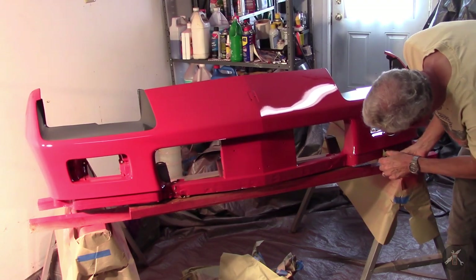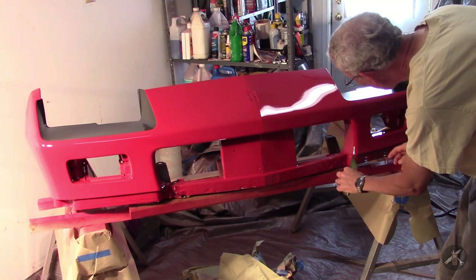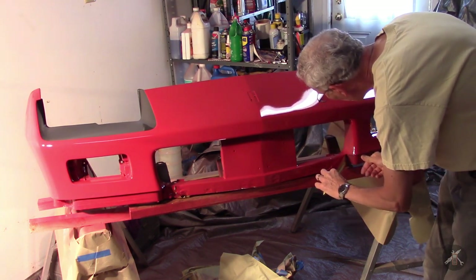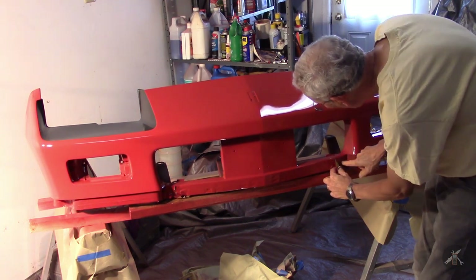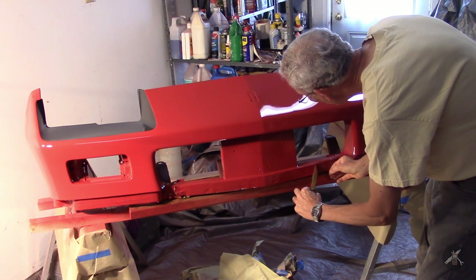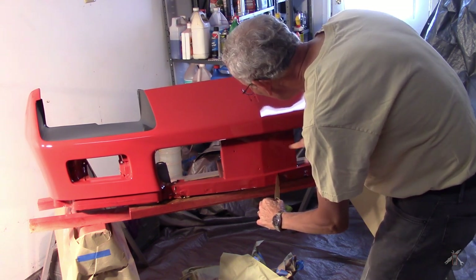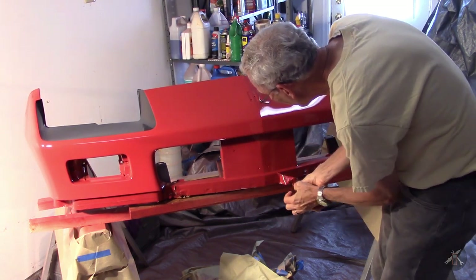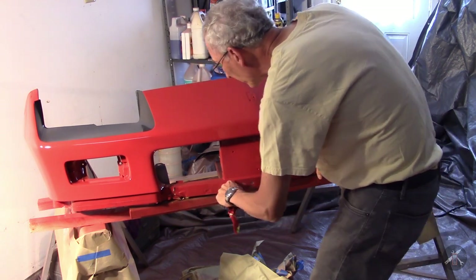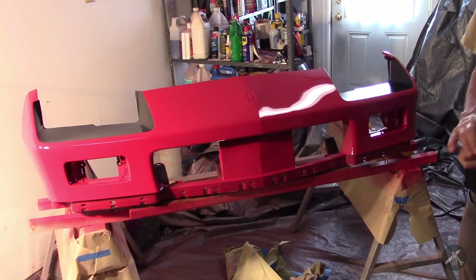Some of you might ask why I taped that and didn't just paint it — why spend all the time masking it off? The answer is that everything had to be roughed up, deglossed, and cleaned very carefully, and with all the little details around the bolt holes, none of this is visible when the car is assembled. My logic was to just go ahead and mask it — it was less time and nobody was ever going to see it anyway. I had to scuff everything with 400 grit or scotch-brite equivalent, but it was just less to worry about. Looks pretty darn good.